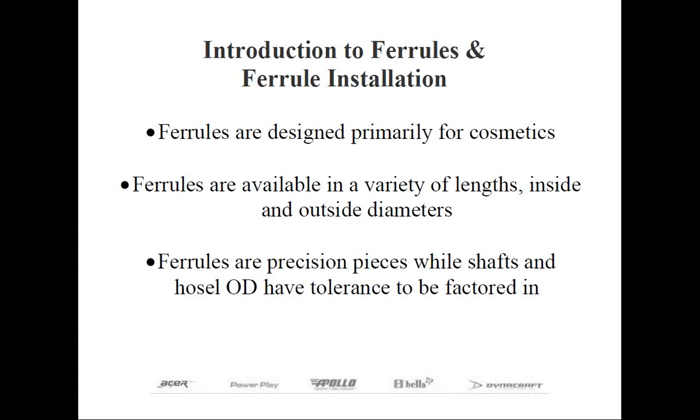When selecting which ferrules to use, the requirement is not only to choose the type designed to fit the diameter of the shaft you'll be using, but to suit the design of the club head as well. It's customary to select the length of the ferrule based on the length of the hosel. For example, a short ferrule looks more appropriate on a shorter hosel, while a longer ferrule is better suited to a more traditional long hosel club.